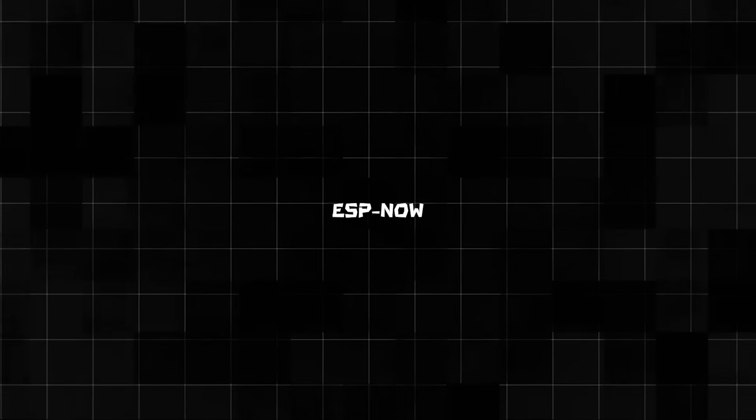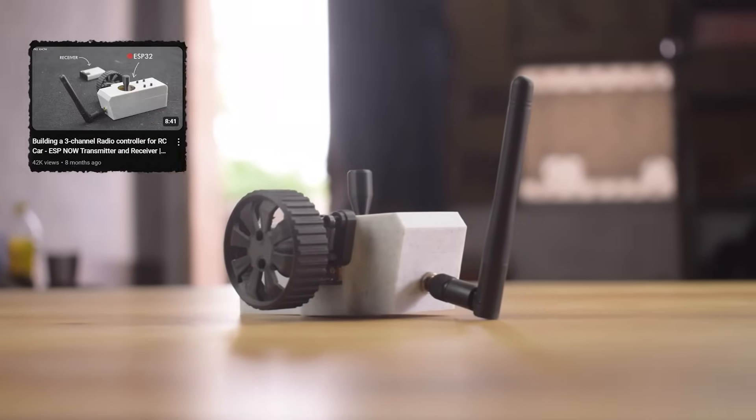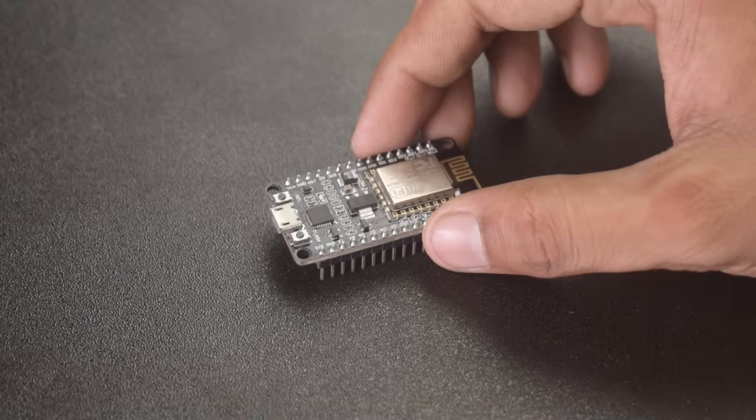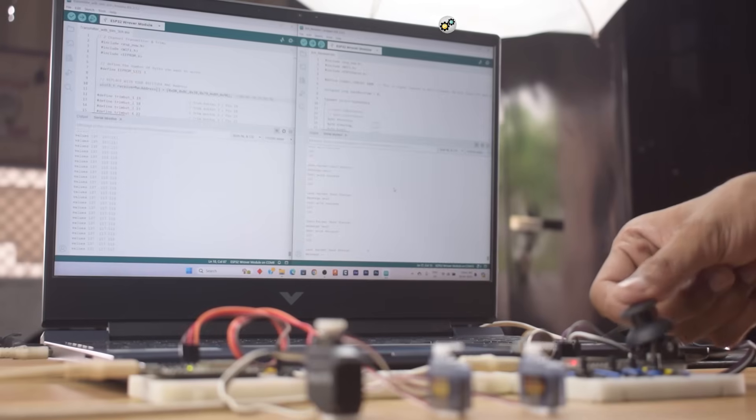To control the car I decided to use ESP Now communication. I will be using this ESP32 based remote I built in a previous video, since I only need to control 2 servos and some LEDs, and ESP8266 is perfect for the job. I have already completed the coding and breadboard prototyping.